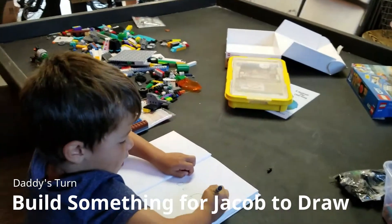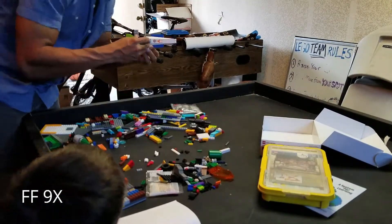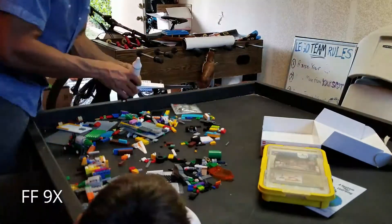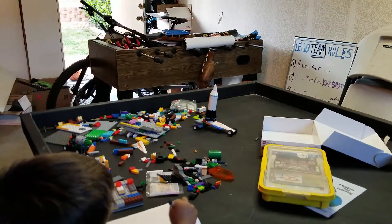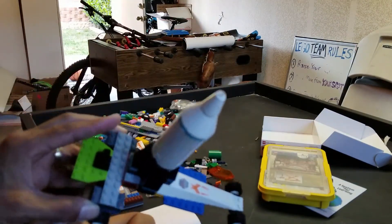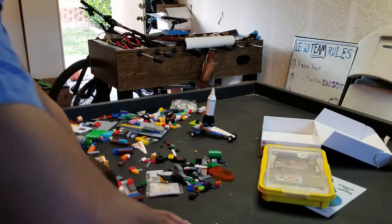This time I'll build something and you draw it. Check it, check it. This is where Jakey has to draw. Car with the rocket ship — on this page, right here. Okay, draw that.